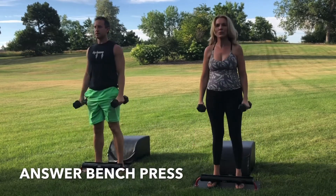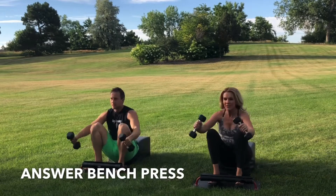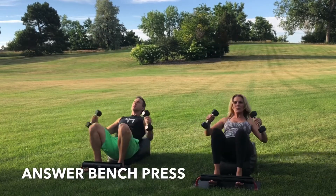Inhale down. Knees over the ankles. Legs parallel with one another. Get that full sit-up in. Get the bench press at the bottom of the sit-up. Exhale, engage the core. Drive through the heels. Stand up for greatness.